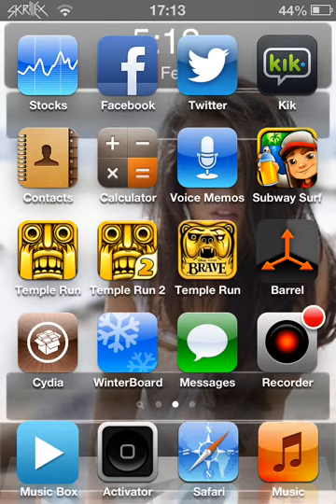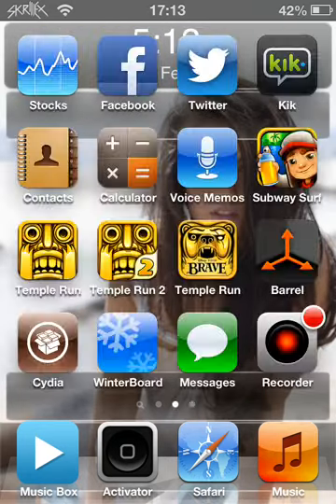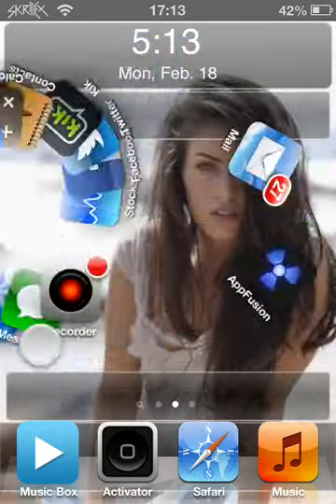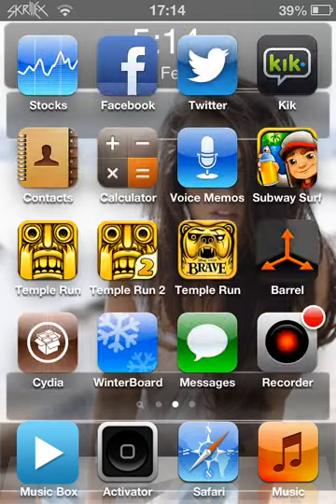I went to my friend's house, and as you can see my pod looks a lot different. Basically what happened is I had Siri and everything, and then Sidia asked me to do loads of updates for it, and then it kind of — I went to Respring and it wouldn't turn back on, so I had to do a restore again.